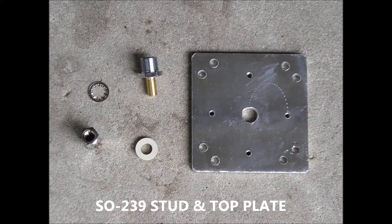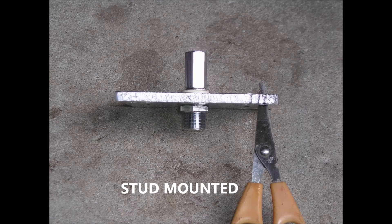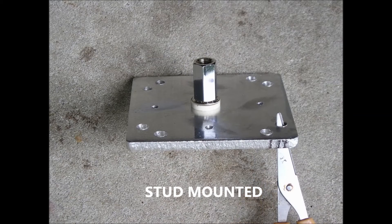I now have the hole drilled in the top plate for the SO-239 stud. As you can see, it is now mounted in a side view, and the next view coming up is going to be a top view.